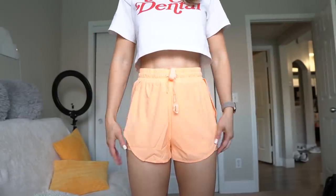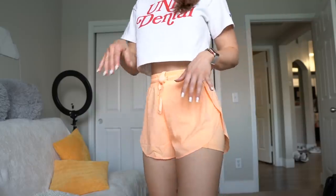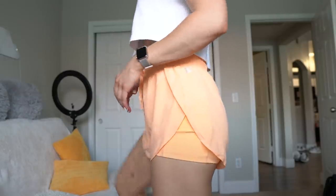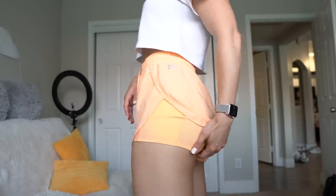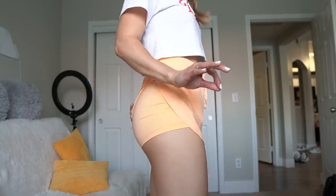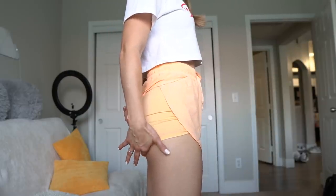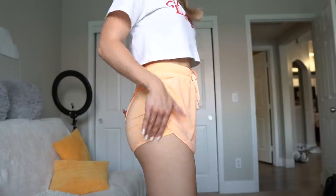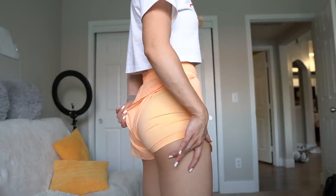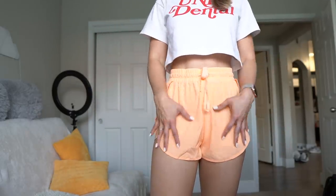Quick update for the Lifesaver Shorts: I wore these yesterday and I noticed after walking around for a while that the inner shorts rode up a little bit, and at the end a teeny bit of my butt was popping out the bottom. It kind of stopped at a certain point, but definitely if you're worried about booty coverage, these might just have a little chance of exposure. If you're worried about coverage, I would probably stick to the Flow Shorts and not the Lifesaver Shorts.